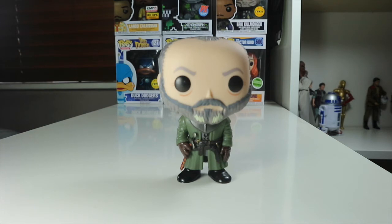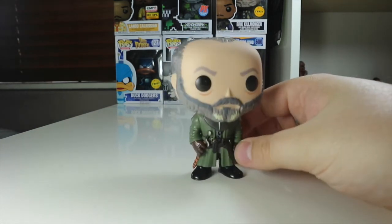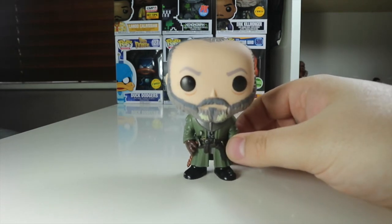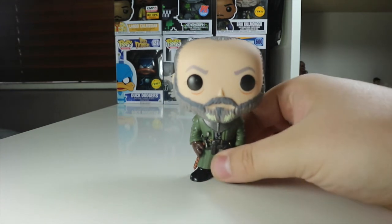I will be taking him out of box because my Game of Thrones collection is mostly unboxed pops — except exclusives, which I will keep in box. This is a really cool looking pop and I can't wait to have him displayed alongside Jon Snow in my display. I really like him.